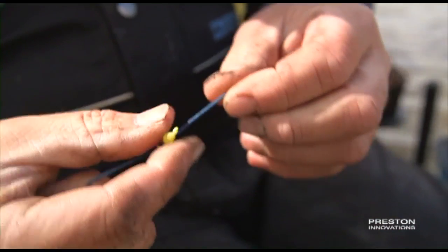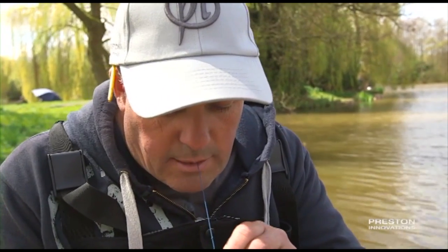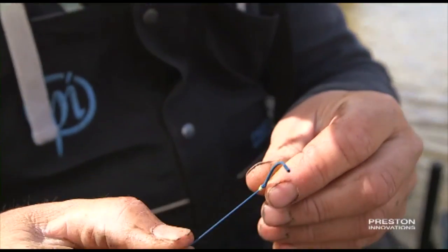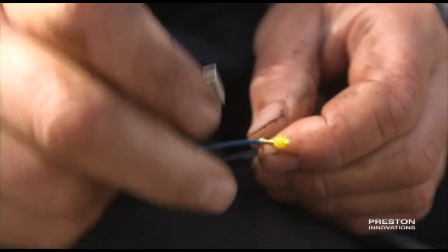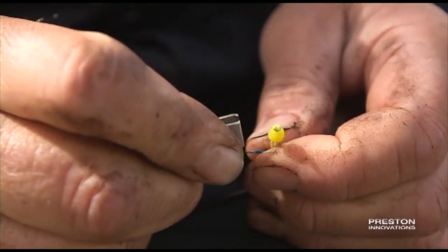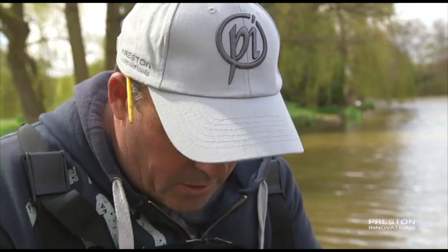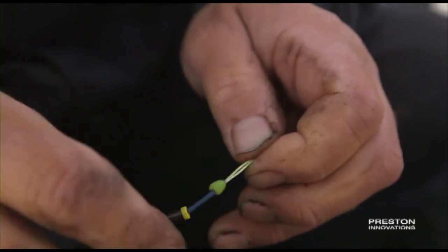And you want to stretch it really. Normally I bring it up to my face, just clatter it with your teeth, just like that. Make sure it's all tight. And you can push this Dacron down to the knot. Believe you me, that will never come off. You can pull that as hard as you want. I've got my tag end there — this is obviously the bit of lasso you don't want. Just got a pair of cutters and just nip that off so there's a couple of mil left. And then the next stage is to pull the bead up over the knot. And job done.